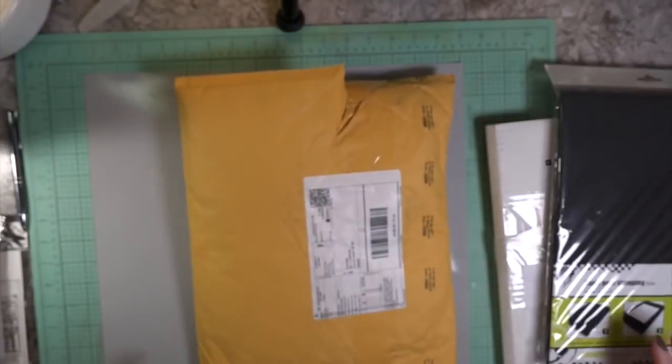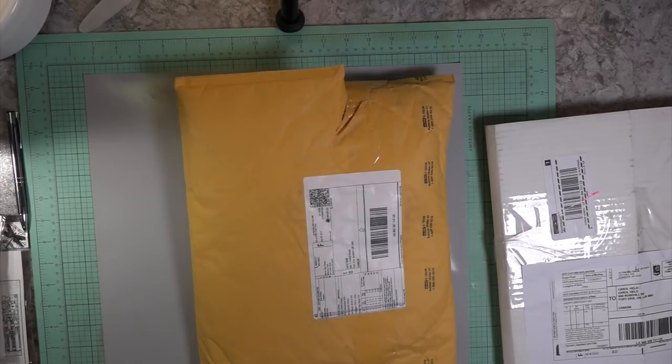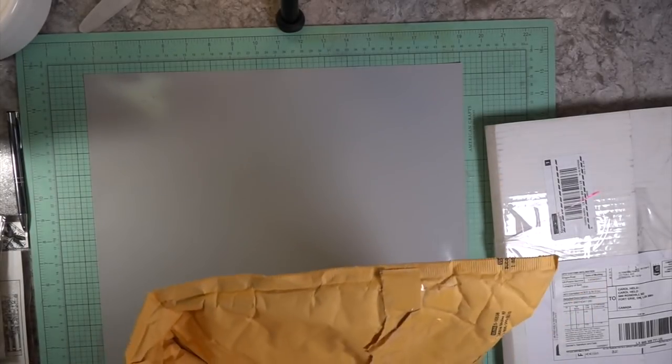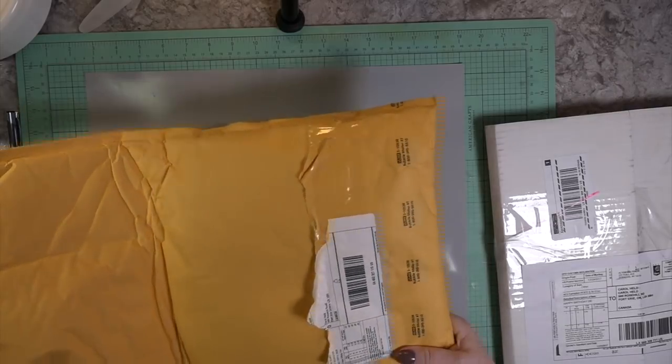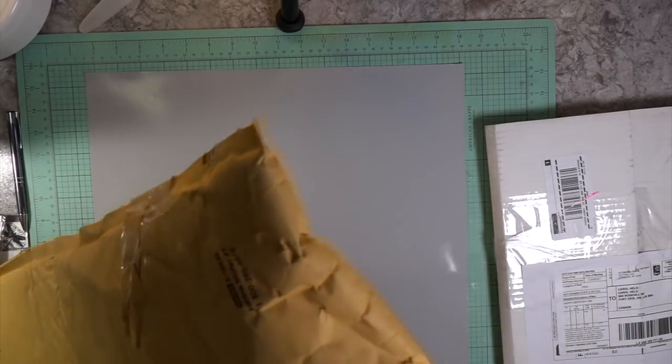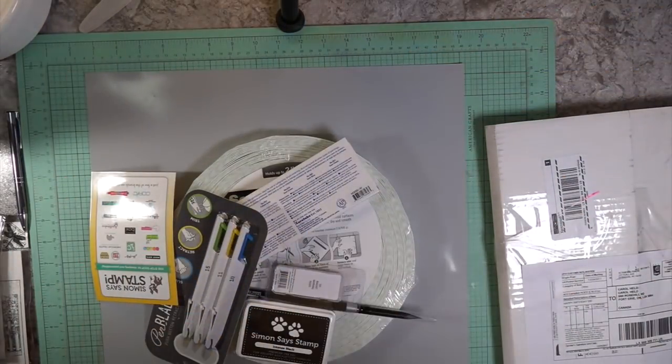Here's the second order I got at Simon Says Stamp. The main reason I bought it was that I needed a roll of scotch tape. I generally go over to Buffalo, New York to get it at Staples, but I was running low so I just ordered a roll. Then there were a few things I knew I could use — one of them being the Simon Says Stamp black ink — I'll get to that after.